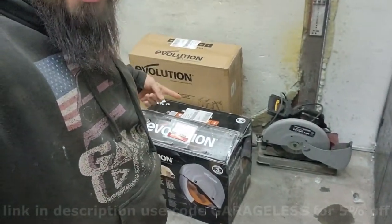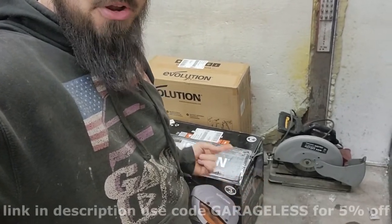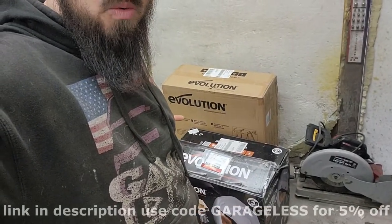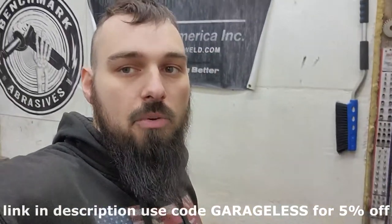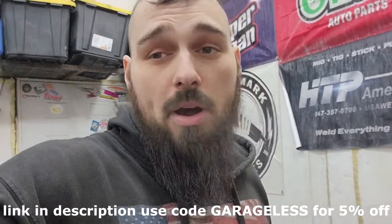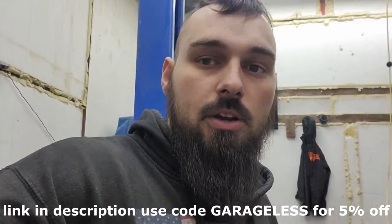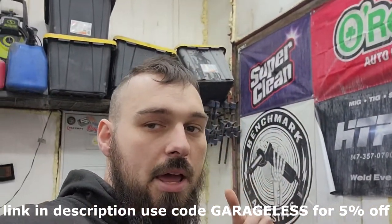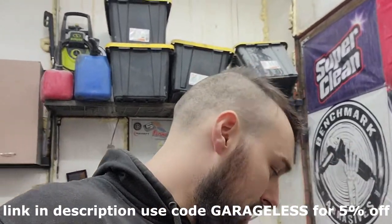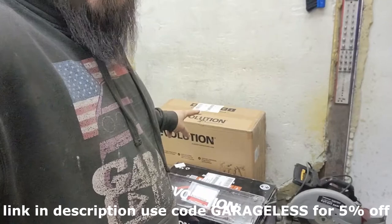We've got the coolest chop saw ever — we're getting rid of this old Harbor Freight junk and going with a high quality chop saw. I'm super excited about it. I've seen these chop saws everywhere and wanted one for a while. I reached out to the company and they decided to work with me, so that's awesome — another one for the wall.